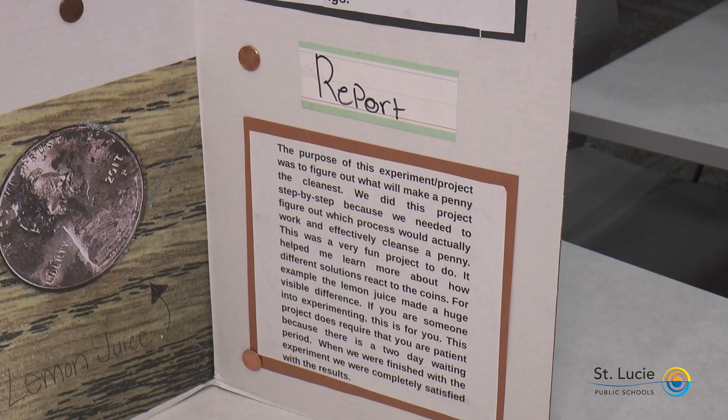Report: The purpose of this experiment was to figure out what would make the pennies the cleanest. We did this project step by step because we needed to work efficiently and effectively cleanse a penny. This was a very fun project to do. It helped me learn more about how different solutions react to coins. For example, the lemon juice made a huge visible difference. If you are someone into experimenting, this is for you.